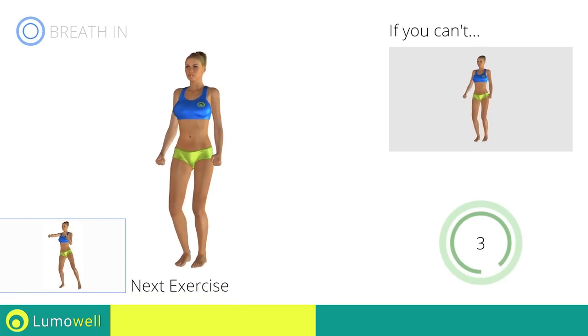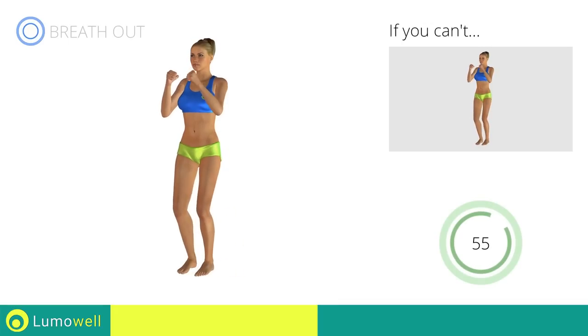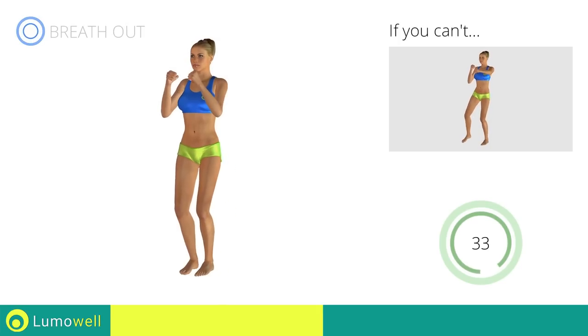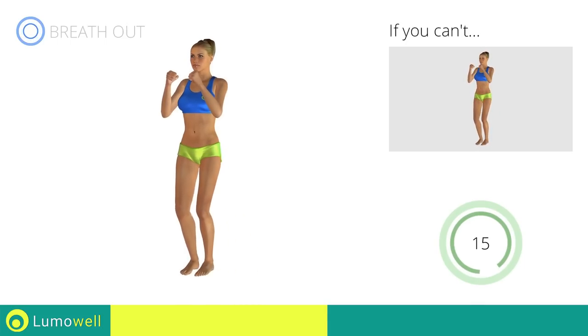Next exercise: side step plus front punch. Go! If you are unable to complete this movement, try slowing down the pace. Do not bend or curve your back during the exercise. To avoid errors, keep the abdominals tight. Don't bend your head — keep it constantly in line with your back. 5, 4, 3, 2, 1. Stop.